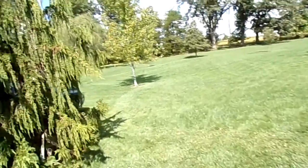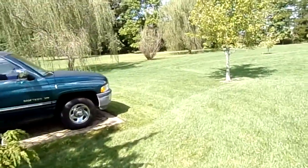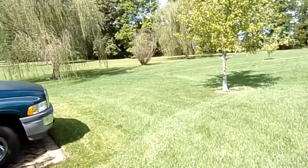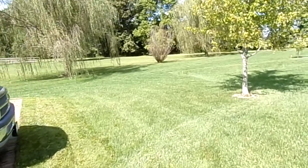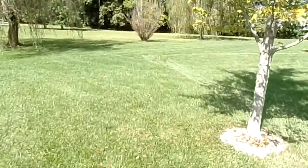Watch out for the stakes — tiny little stakes in the yard. There are four of them. They mark the drain pipe, so I do hand mow around those. And you'll see that.